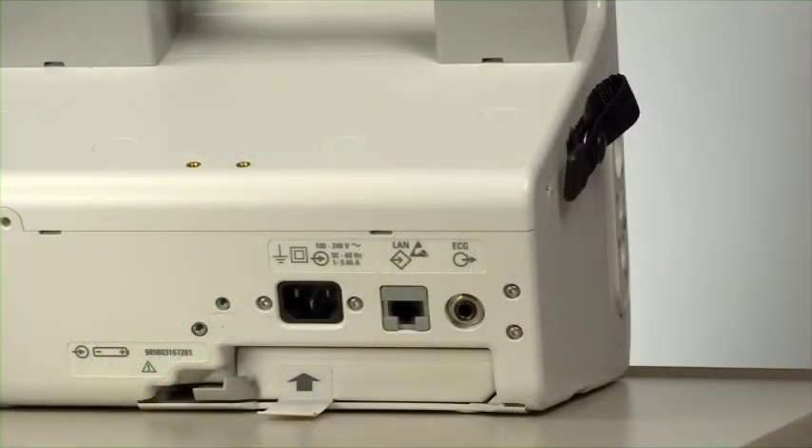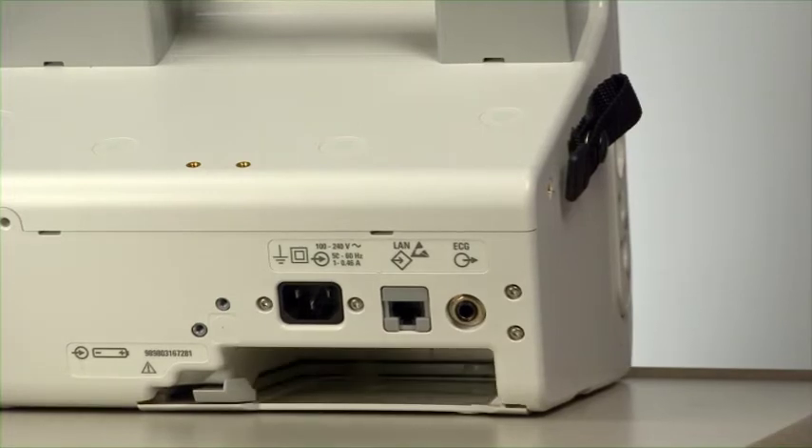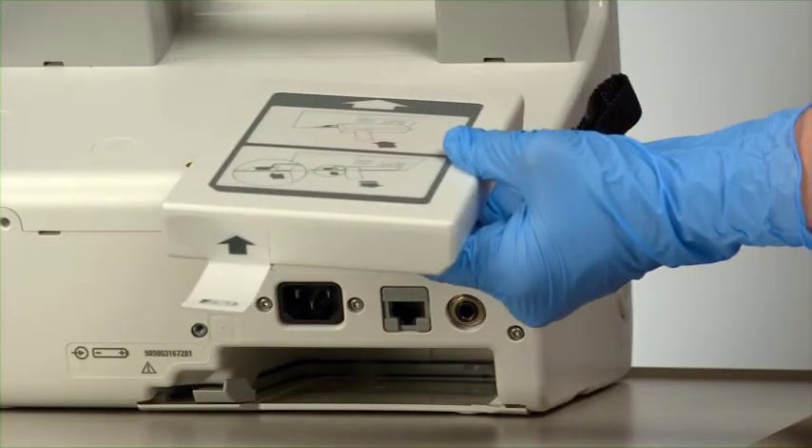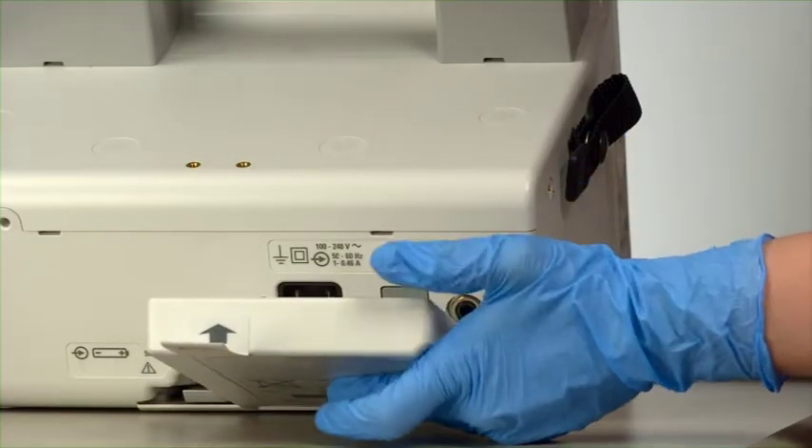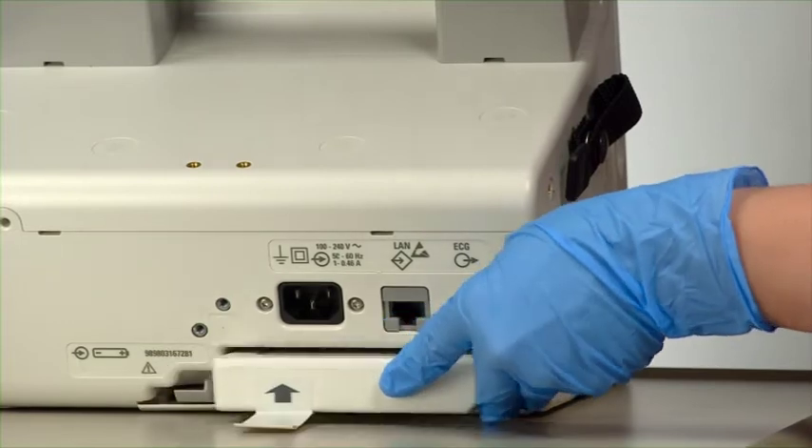The XL Plus is powered by a rechargeable lithium-ion battery. The compartment on the back of the XL Plus houses the battery. To install the battery, align the lithium-ion battery in the battery compartment with the arrow on the battery tab pointing up. Insert the battery until you hear it click into place.